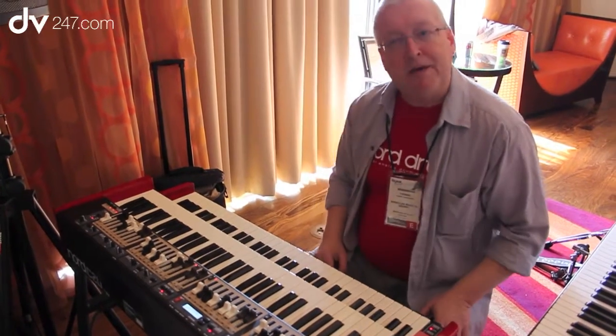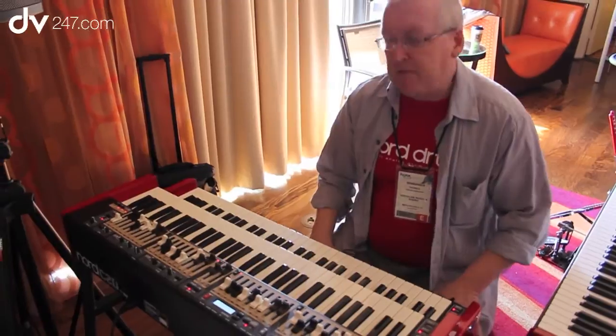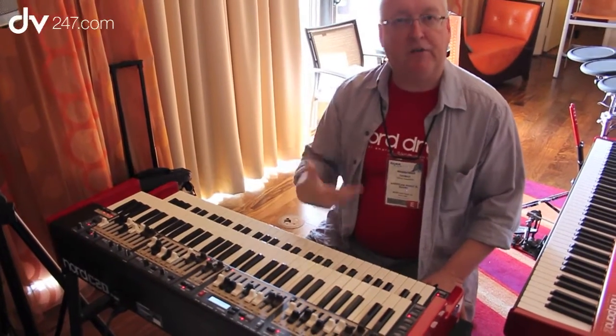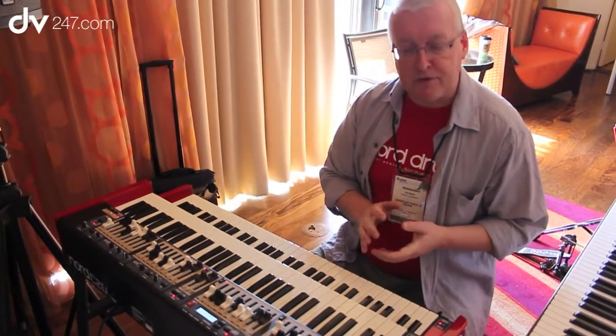We've also done some additions to the organ modeling — some refinements in the percussion behavior, and also in how key-on and key-off click responds to the amount of drawbars that you are using.